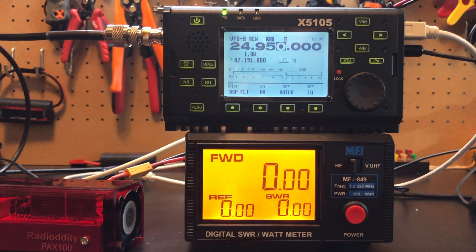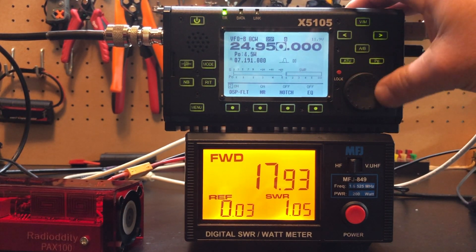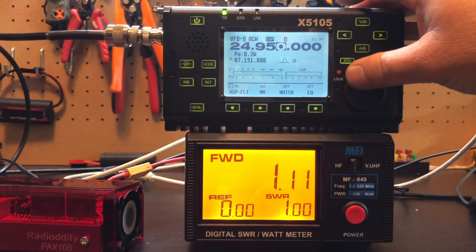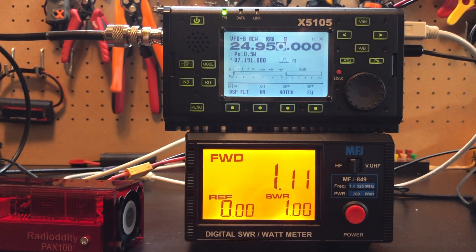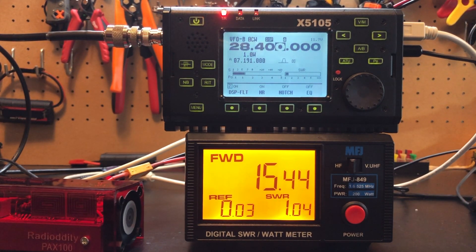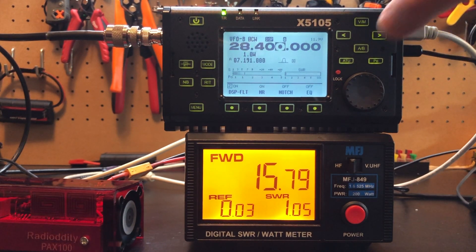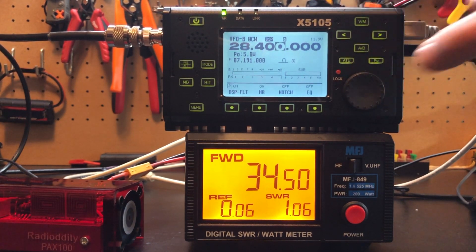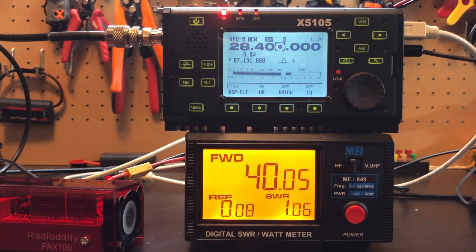Let's check 12 meters. Yeah, that's better, I guess. Bump this up to 5 watts — looking at the SWR, yeah it's freaking out, not liking it. At 3 watts — nope, high SWR. What does half a watt do? Nothing. So it doesn't like 12 meters. And lastly, let's check 10 meters, down in the lower portion. At 1 watt, getting 15 out. At 3 watts, that seems to be not terrible. At 5 watts — 40 out. So 5 watts in, 40 watts out, pulling about 5 amps.